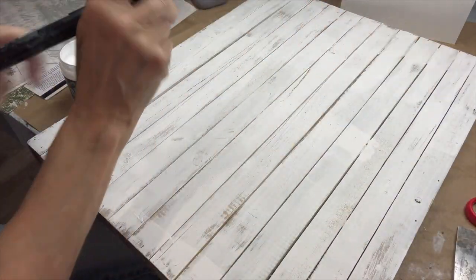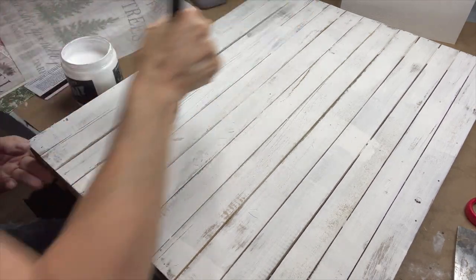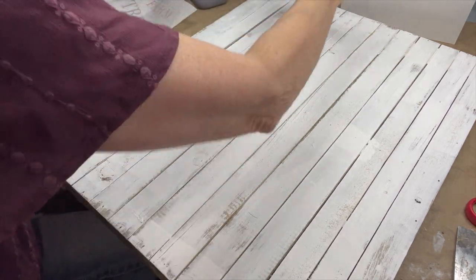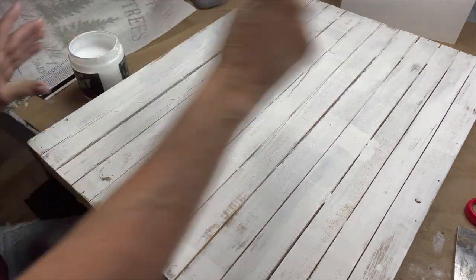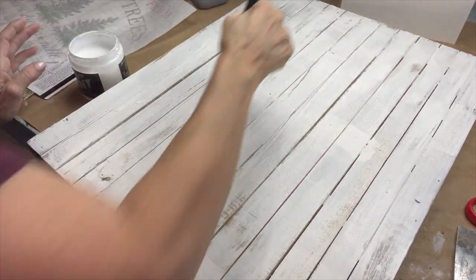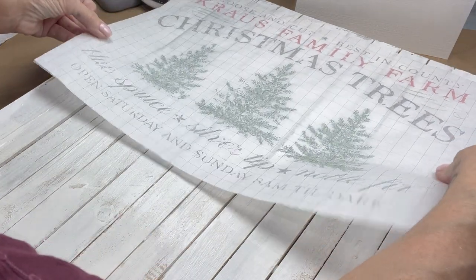You want to make sure that you get a generous amount so that it has enough of the medium to transfer into. I'm just covering the whole thing. I like the variations and the depth of the paint that I achieved by doing it in layers and scraping. Then I'm going to take and place it on there.